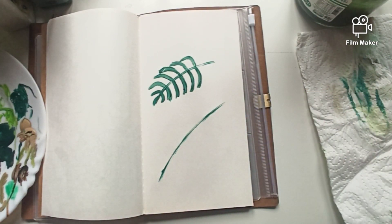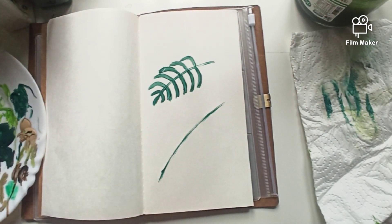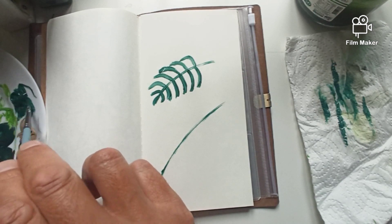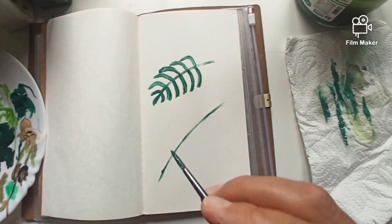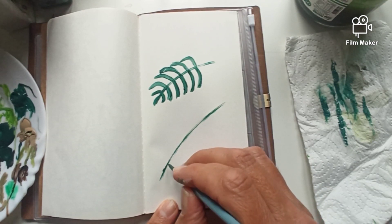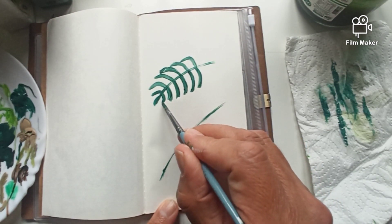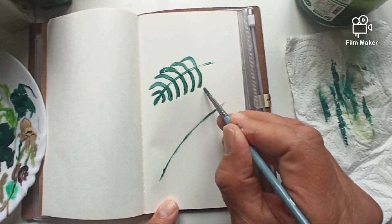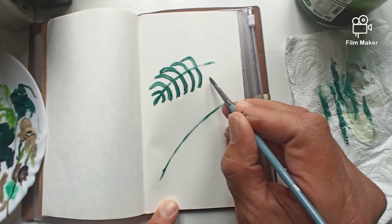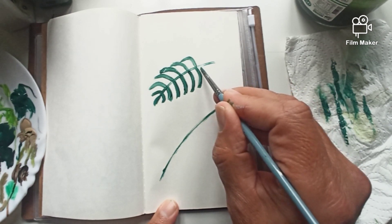There's the stem. It's not very good — I should put some new paint on there. As you can see, it starts off small and widens, and then comes narrow on some ferns, or it just ends like this.